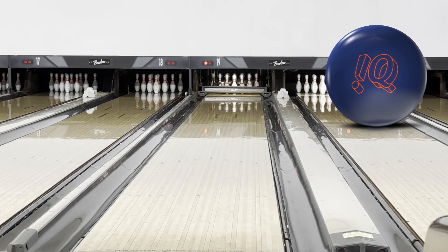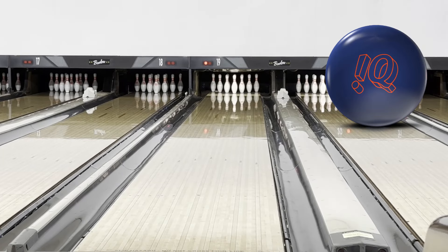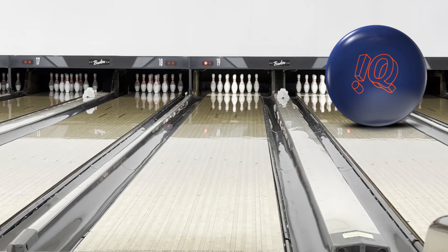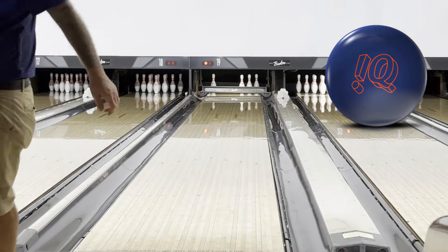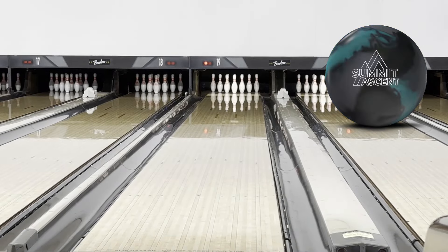Last shot with the IQ Tour — taking a few more left. It's been a little more responsive up to three boards so far, probably with a little more recovery down lane. And finally, the new kid on the block — the Summit. R2S cover from the IQ Tour, Summit core. Throwing the first shot from where we've been lined up with the other three.